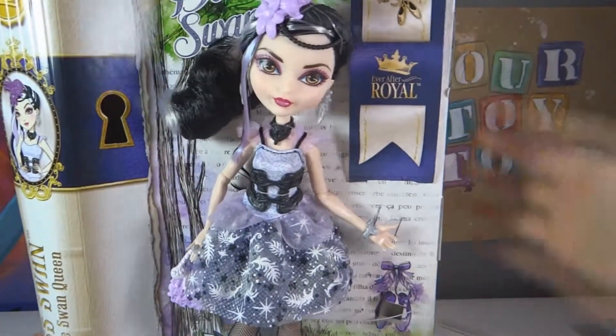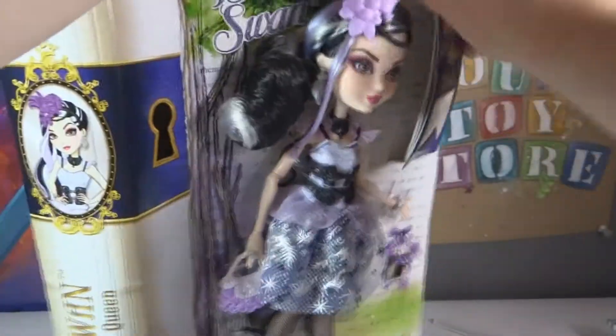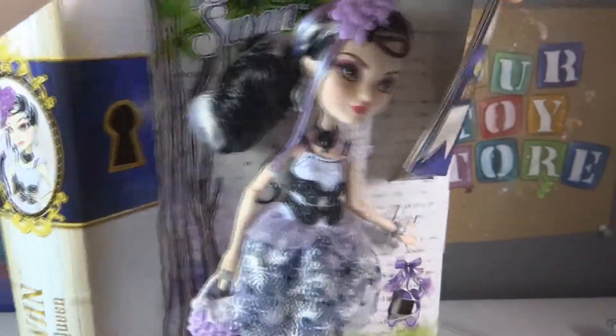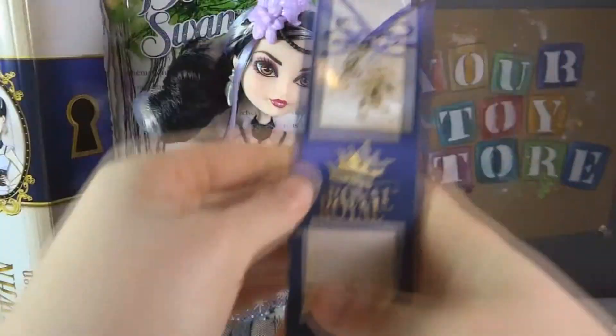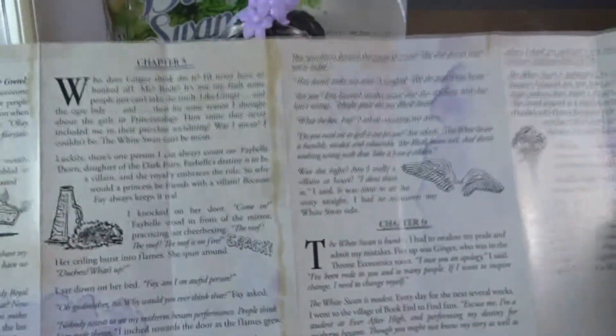I'll put that to the side, and I'll undo all of the little things in a minute, but first let's get her story — the little bookmark story. And there is the back.